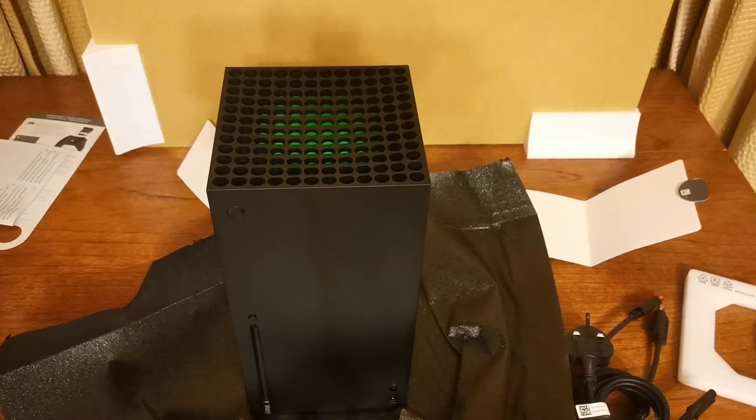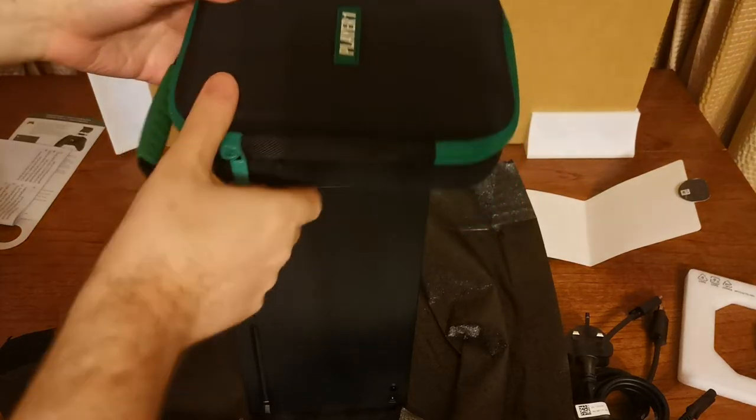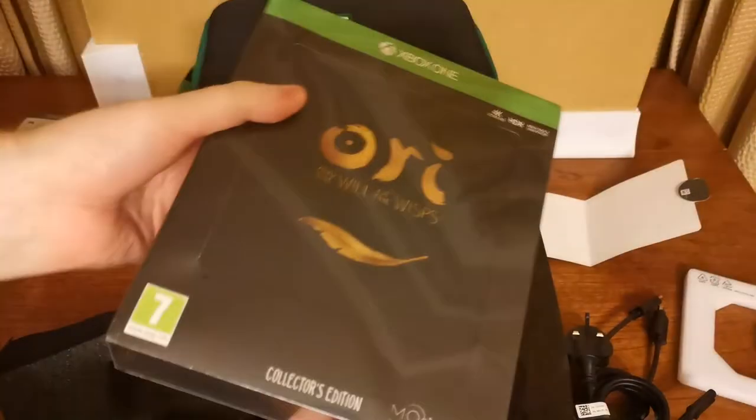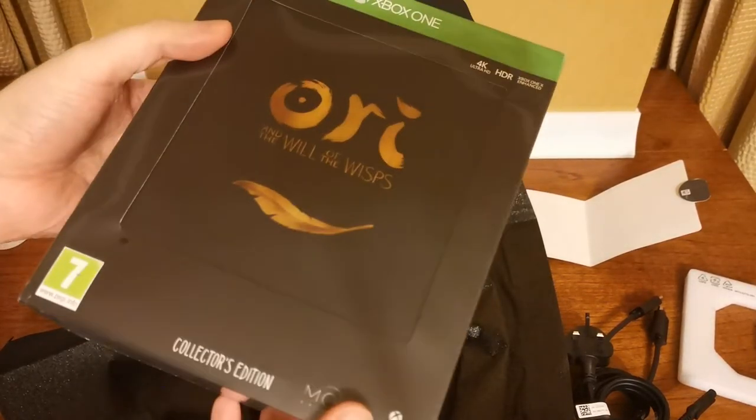So that is everything that you get out of the box: the joypad, the power plug, the super HDMI cable, the console itself, a whole bunch of instructions, loads of packaging, and of course £449.99 is the standard UK price. But if you go to Game, you can also get yourself additional goodies with the Player One joypad case and a choice of game. The one that I chose was the Clutch Edition — Ori and the Will of the Wisps.